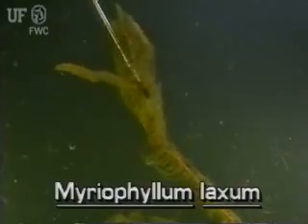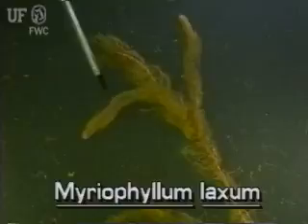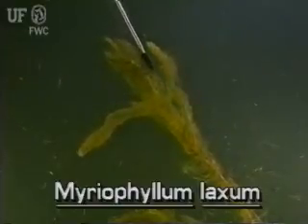The stems of loose watermilfoil are reddish. They are slender and grow to several feet long. There is not much branching. The grayish green leaves are typical of submersed watermilfoil leaves. They are limp, divided and somewhat feathery looking.